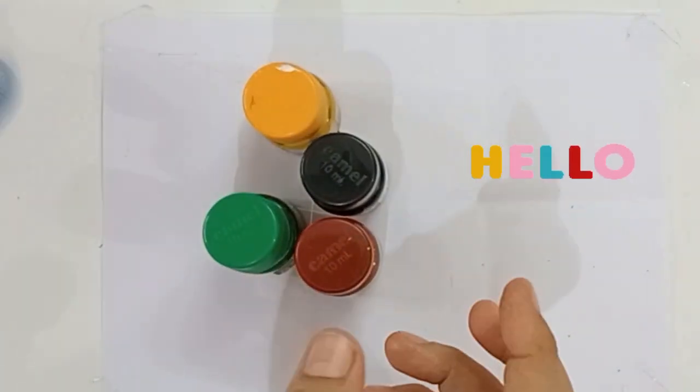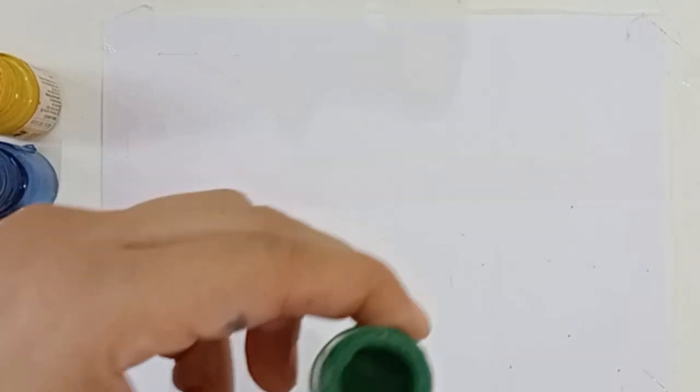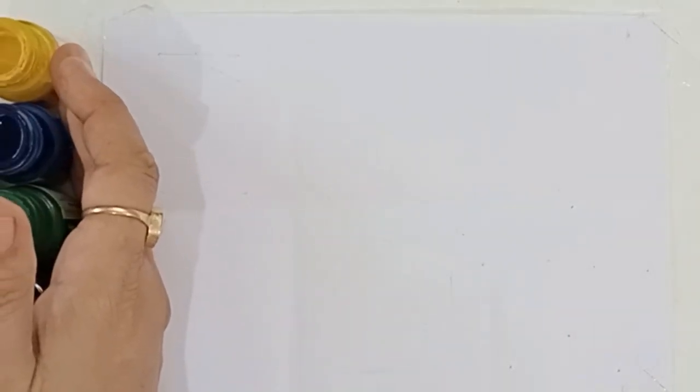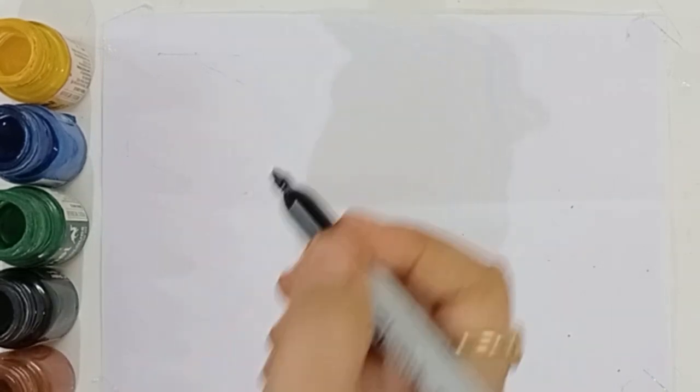Hello kids, let's learn some colors and shapes. Yellow color, blue color, dark green color, black color, dark brown color. Let's draw the shapes.